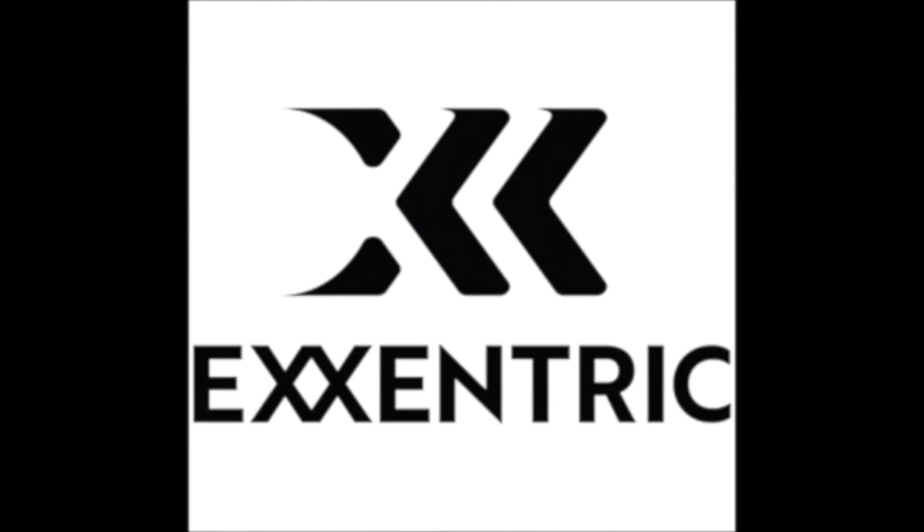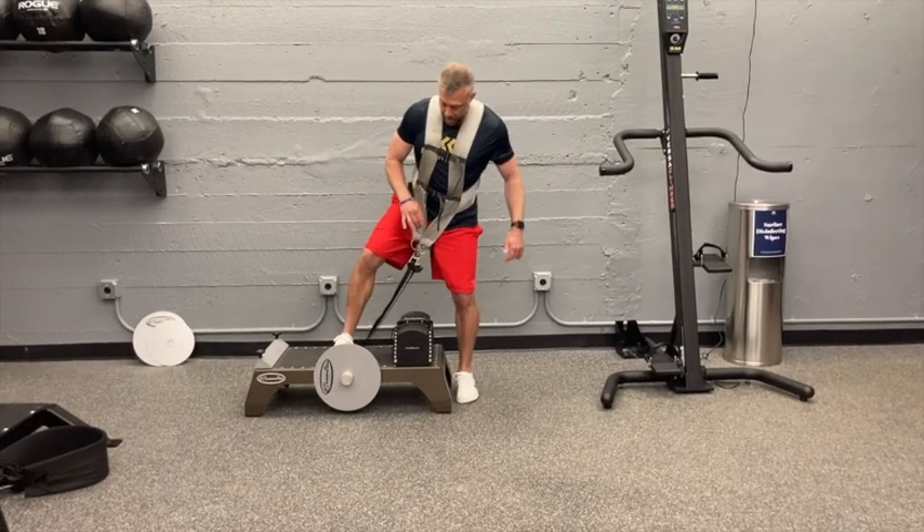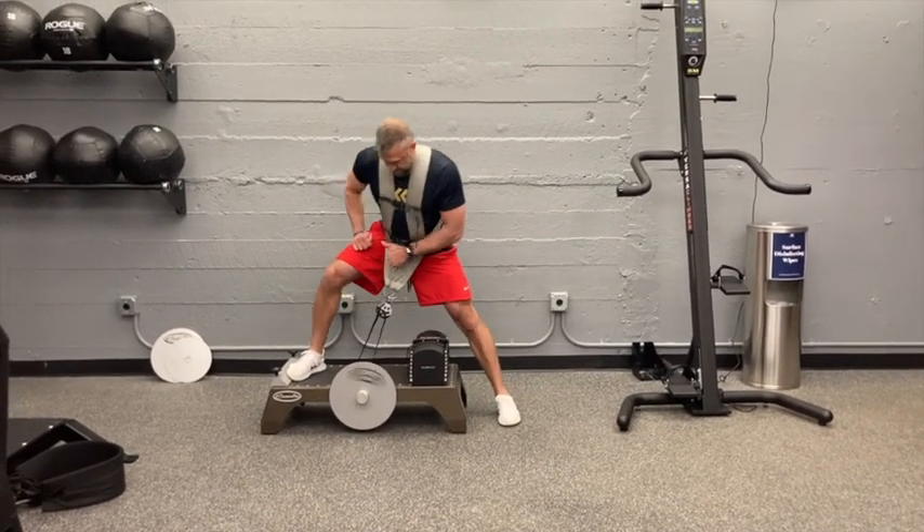Welcome to this week's Eccentric Minute, brought to you by Eccentric. This week's Eccentric Minute features a great exercise to get you out of the sagittal plane and into the frontal — the K-Box Lateral Squat.